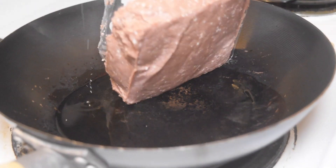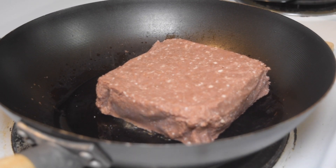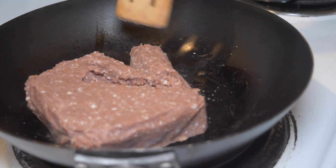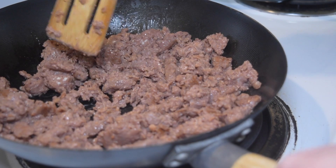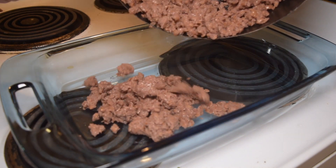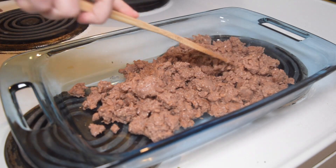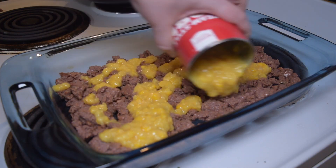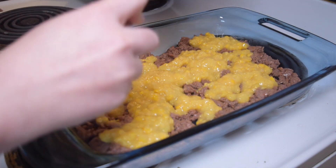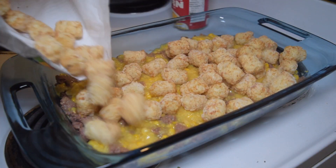First step: if you don't have a pre-crumbled vegan meat, you'll want to crumble it. I'd definitely recommend getting a pre-crumbled variety, because this process took a little longer than using something like Gardein crumbles. You honestly don't even have to fully cook it, because it's going to get cooked in the oven — you just need to get it to a crumble so you can put it at the bottom of the oven-safe pan. After that, you're going to layer on the cream-style corn and try to even it out as best you can.